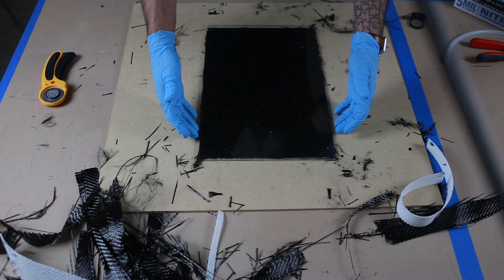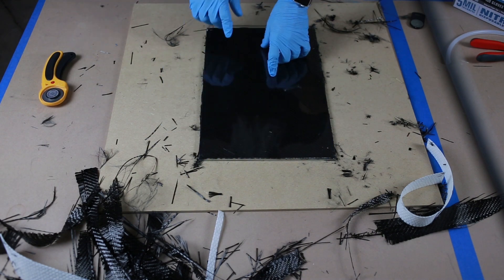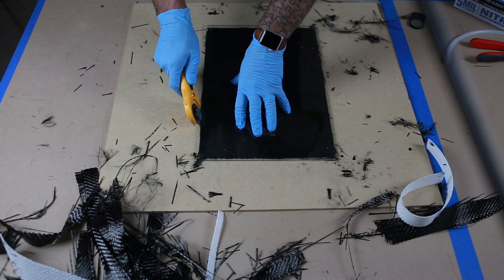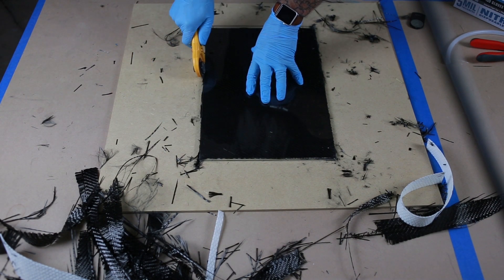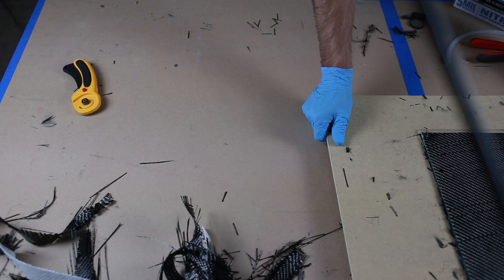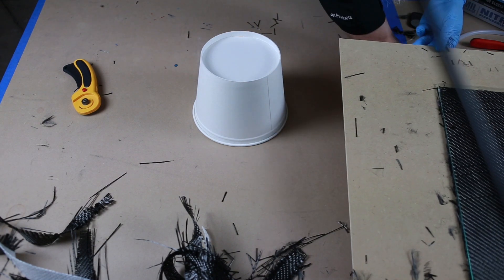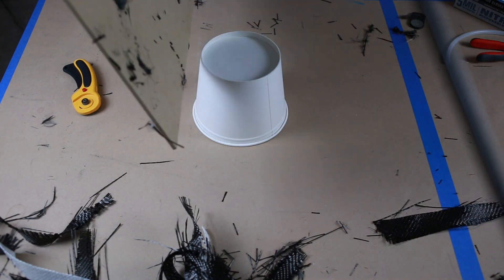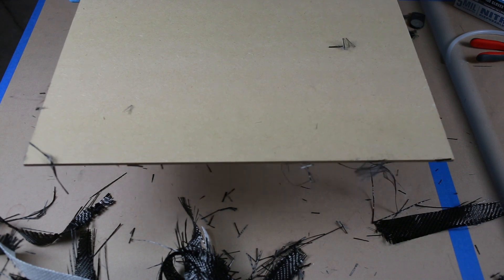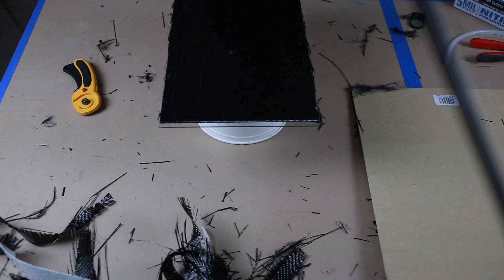I've trimmed both edges right to the sides of the glass. I've got a quarter inch of glass overhang on both sides. You want to try to not have any fibers hanging over the edge if you can. I'm gonna scoot this out of the way, put a little riser here, flip my board over, and place my other glass right on top and match it up.